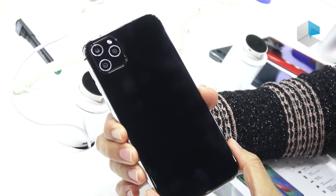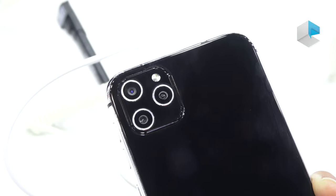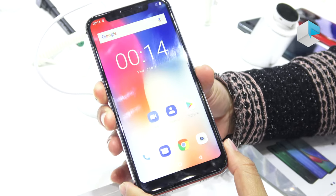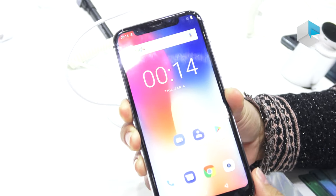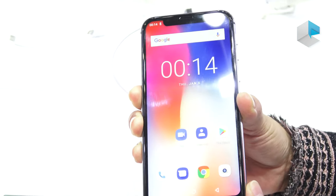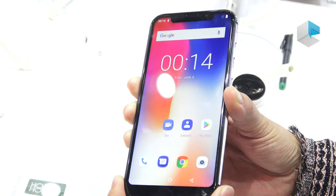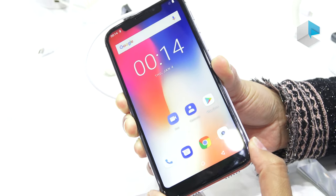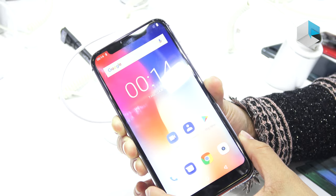We have an Apple-like square shape on this corner holding three cameras. It also has a glass back. Let's check on this phone. It comes with a 5.7-inch display and the resolution is HD+. They're using an IPS screen and the aspect ratio is 19 by 9. We can see they're using 2.5D glass for the front cover, and at the back they're also using a glass cover.